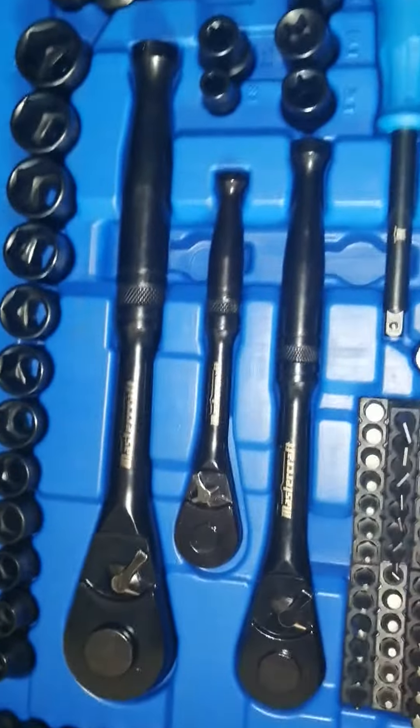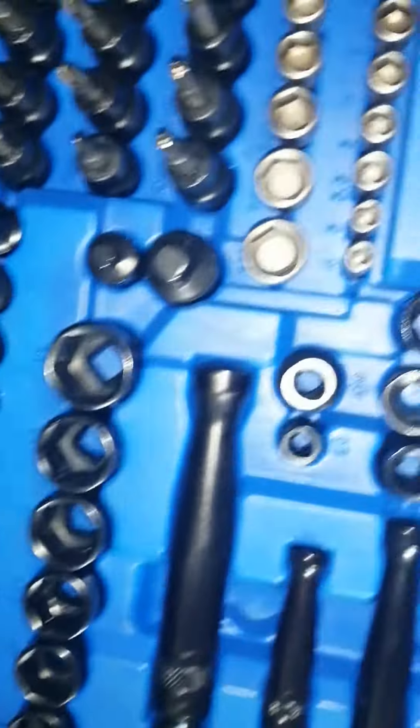You get the flick switch ratchets with the push button release, all three sizes. You get torques, you get bit drivers, you get screwdriver bits set in the sockets. You get sockets all the way around and in the middle.